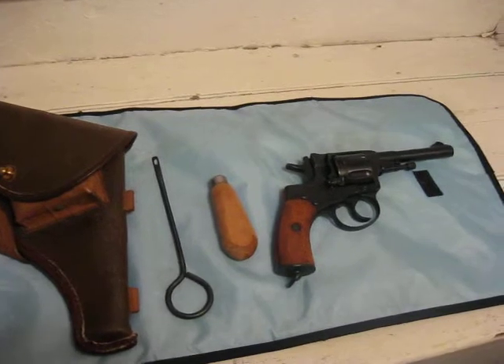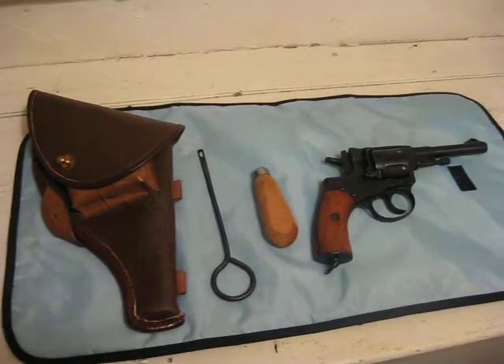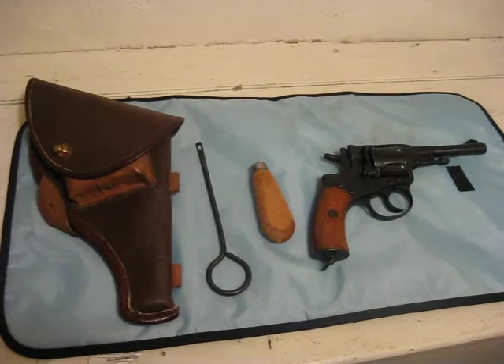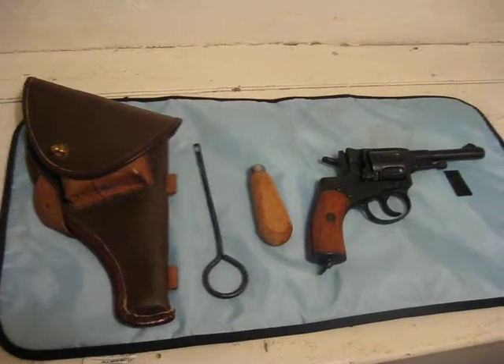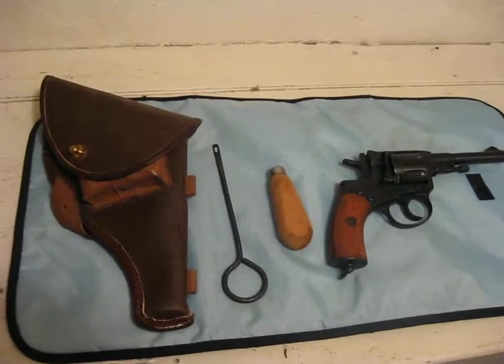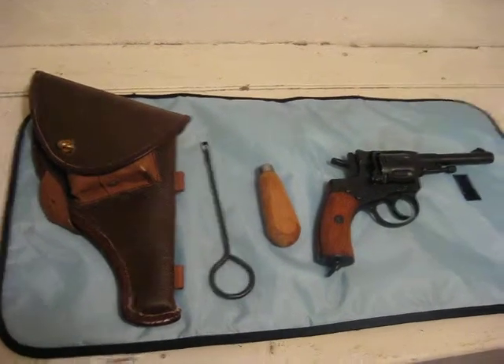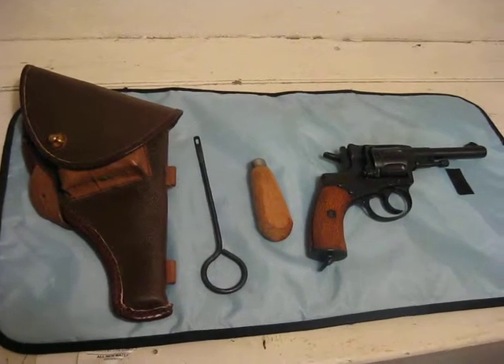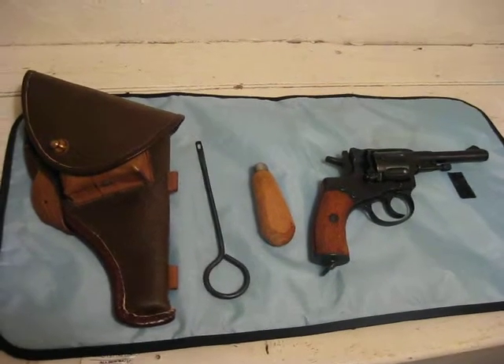This revolver, just like those rifles, is very simple to disassemble and reassemble. It was made to be practical in battle — made, like the Mosin Nagant rifles, to be durable, to take a beating, and to just continue to work and function the way it's supposed to. It is very slow to unload and reload, which is kind of a downside.